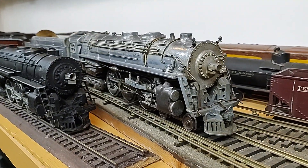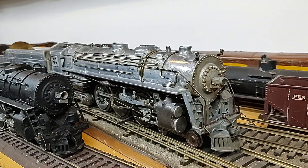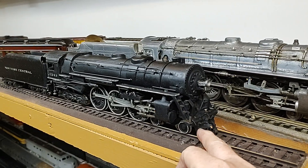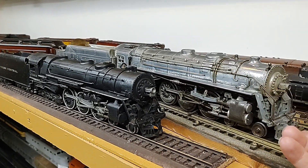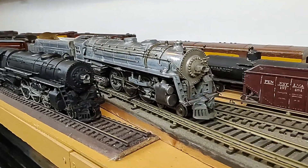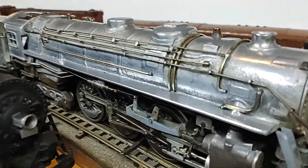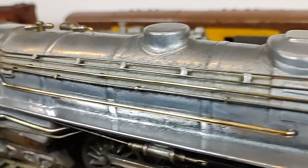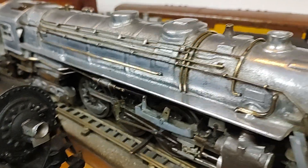Lee B. Green marketed this engine as an alternative to spending a premium for like an Icken or an Alexander. This engine would set you back around $200 — this a mere quarter of that price. Lee B. Green wanted to up his ante because this being cast aluminum, there are no rivets. There's only so much detail you can get on it. He wanted to go to die cast.